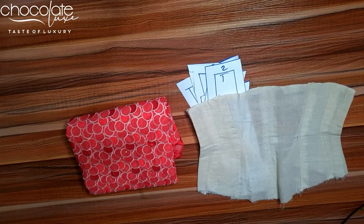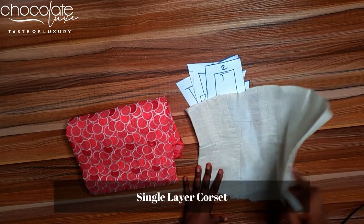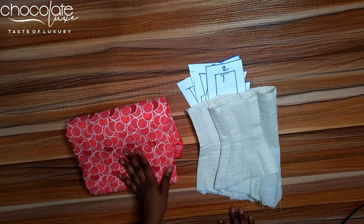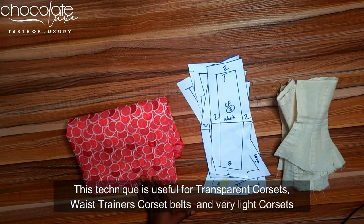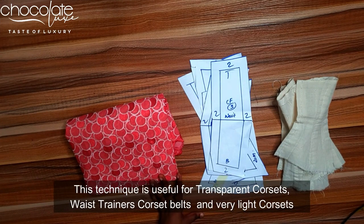The method we're going to use for this class is called the one-layer method, which means the corset is going to be just one single layer — no lining or anything. This technique can be used to make a transparent corset, and if you search for transparent corsets, this technique is used for that a lot.